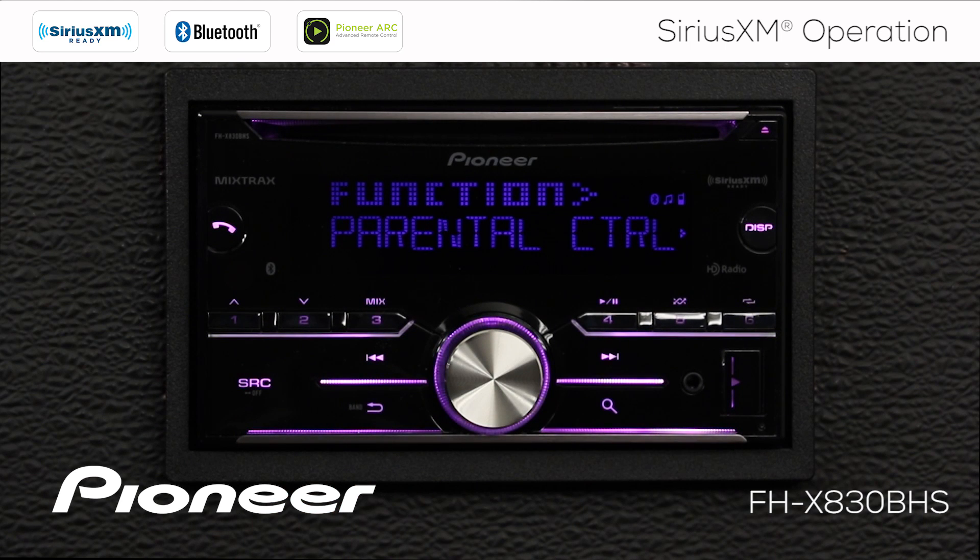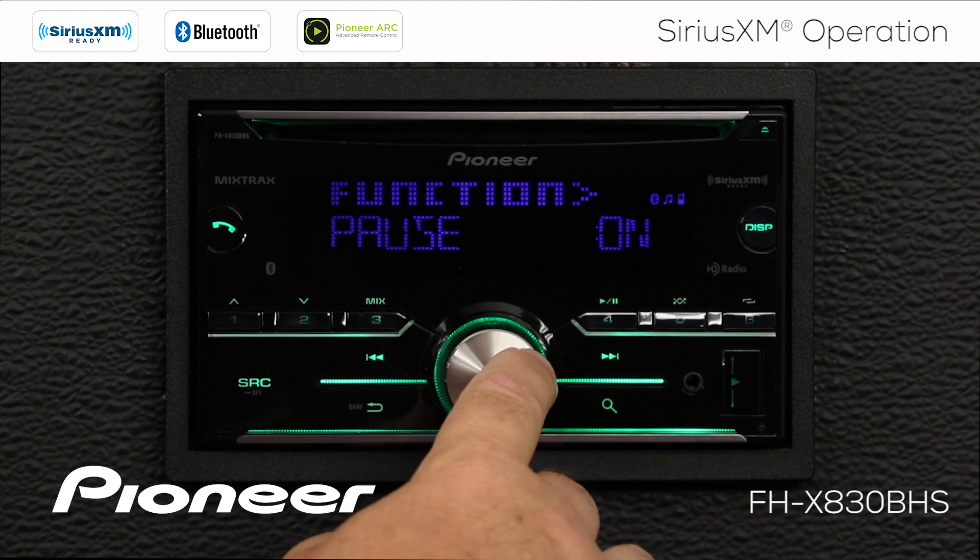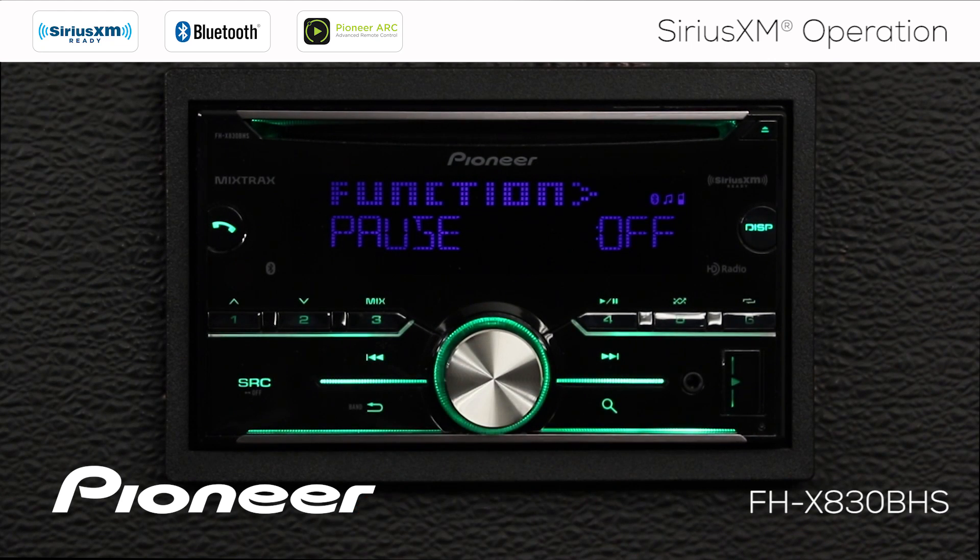Next is parental controls. Certain channels on SiriusXM can have adult content, and here you can enter a passcode to lock those adult channels. After that, we have the play and pause function. At any time on any channel, you can hit pause to pause live radio, then touch it again to pick up right where you left off.